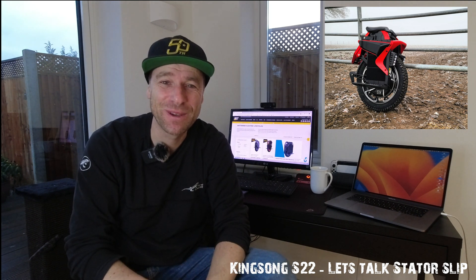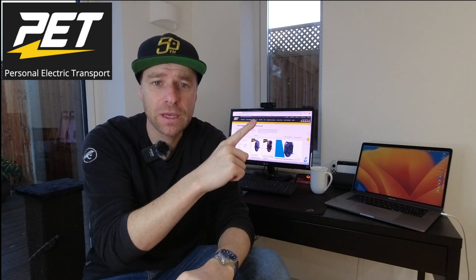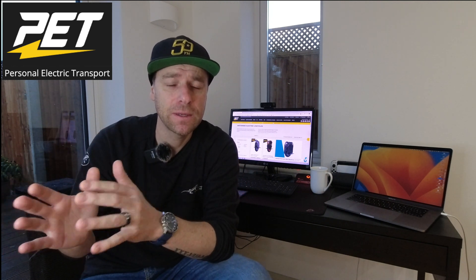It's been living inside the house just because it's such a nice wheel — it's quite sad really. What I want to do today is talk about what Personal Electric Transport did to my wheel to pin the stator. I've taken screenshots from a few different sites and I'll put them up here. I just want to show you guys what they did to pin the motor so that it doesn't cause slippage. This is just how I understand it, and if there's anything you guys want to add or correct me on, please drop it in the comments below.